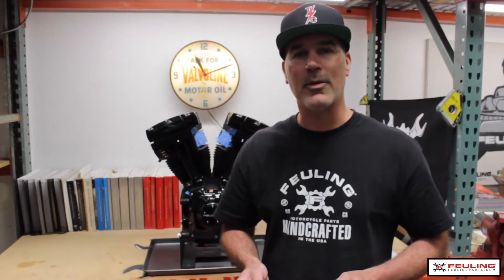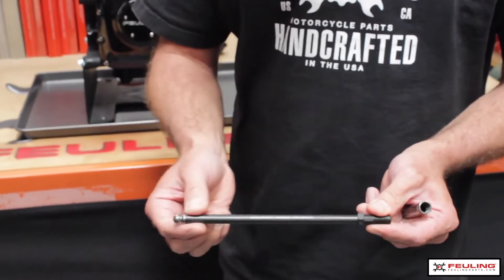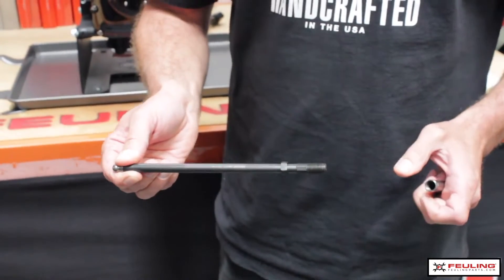Feuling Parts would like to showcase our new quick install pushrods. We start out with a 7/16ths tube, we machine it down to 3/8ths to create a slip fit on the rod itself, but we leave heavy-duty 7/16ths by 20 threads.